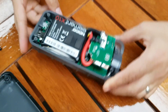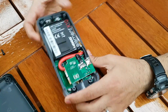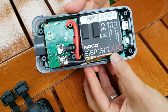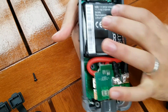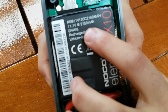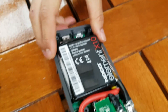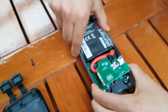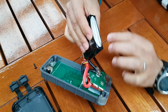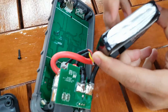Looking at the main battery, which is the main weight of the unit, it says a Norco brand Element X10 and it's rated 11.1 volts, 2150 milliamp-hour lithium ion battery. It's pretty heavy, and there are like three batteries stacked together.